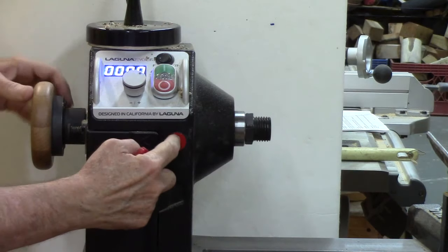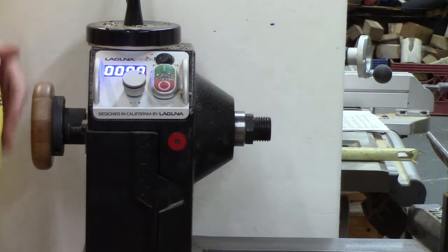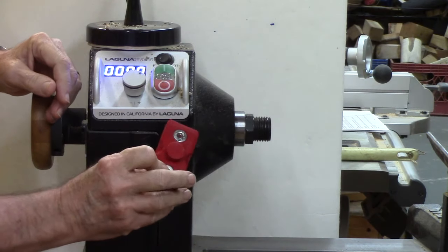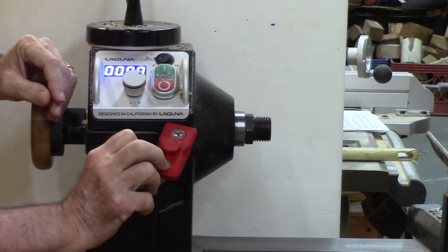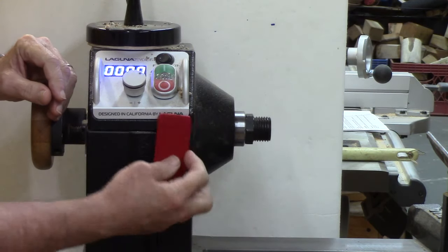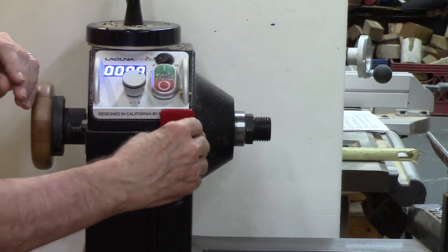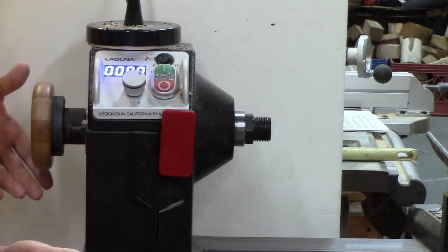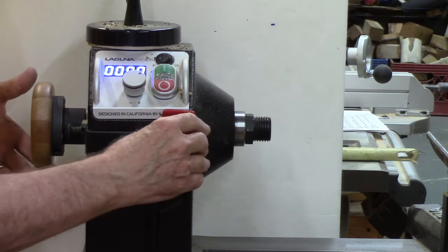The Laguna has a nice spindle lock you have to hold down to secure it. Tim Robertson, a subscriber, sent me this nice little attachment he made using a 3D printer and a couple of rare earth magnets, so it fits in this recess and the magnet holds it down. How cool is that? Thanks very much Tim — I know I'll get a lot of use out of that.